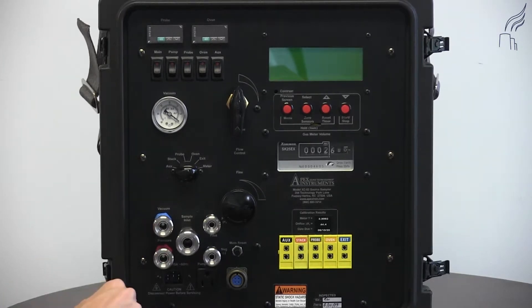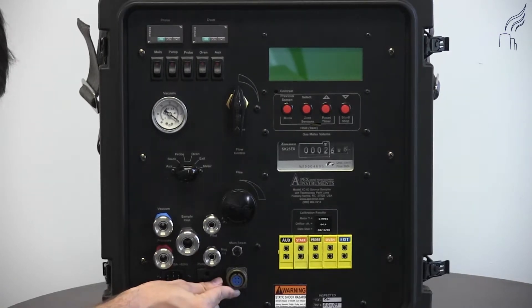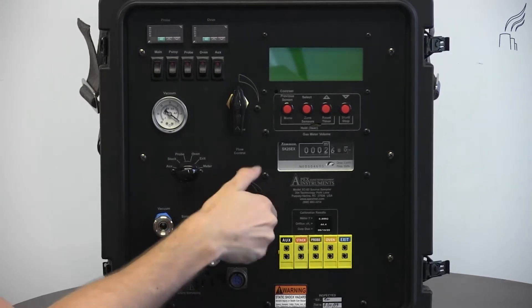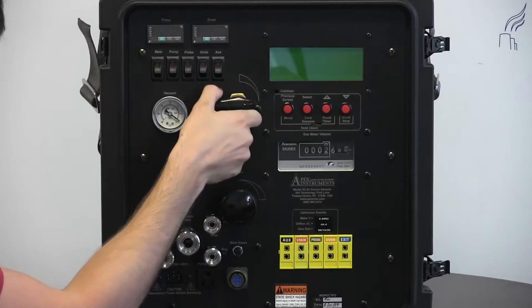Below our quick connects, we have our power supply inlet, our pump power supply, and industrial grade power connector. We also have a main reset switch, our fine flow control valve, and our coarse flow control valve.